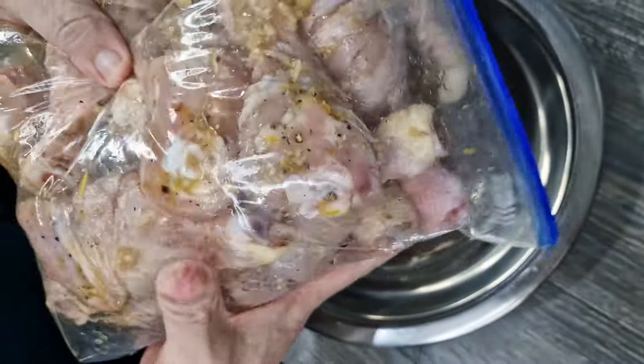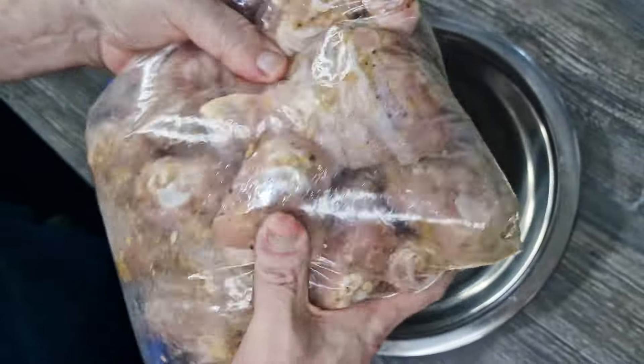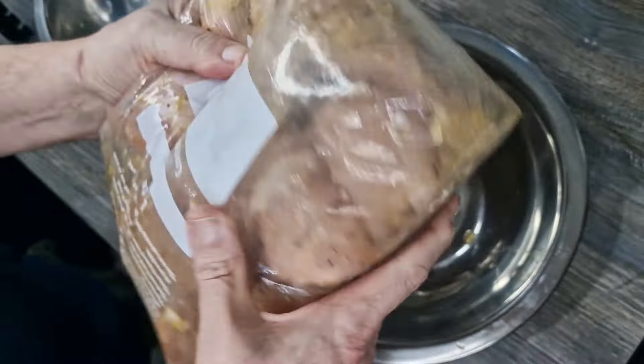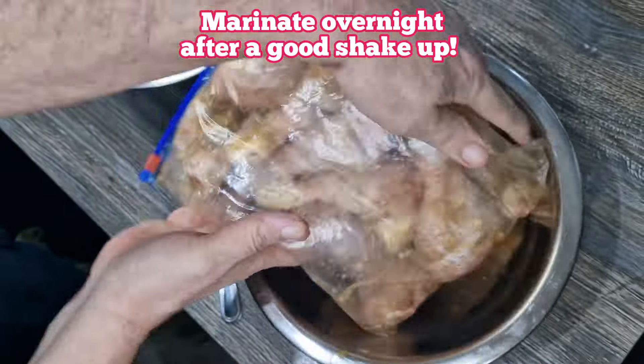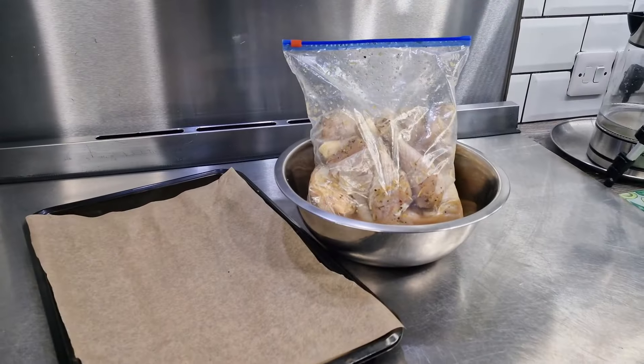Just put it in a bowl and pop it in the fridge for 24 hours. No need to keep messing around with it - just in the bowl, 24 hours in the fridge.